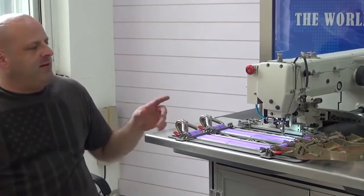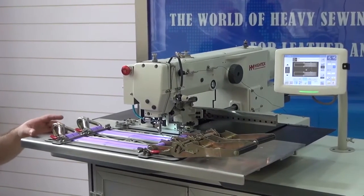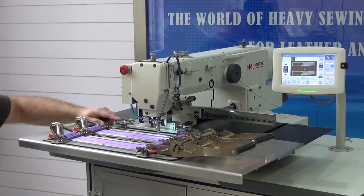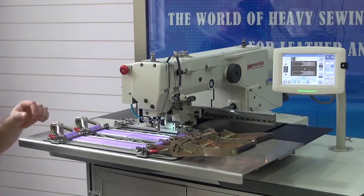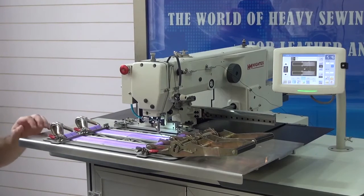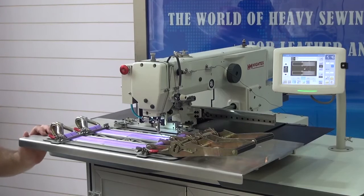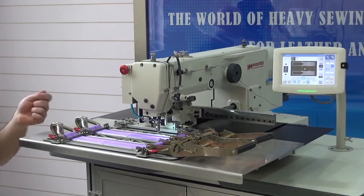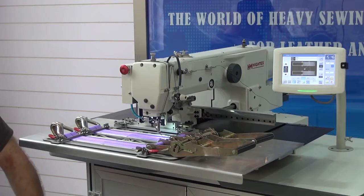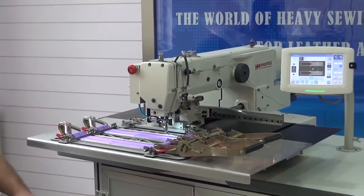We're going to do a quick demonstration so you can see how the machine performs. I'm going to initiate a sewing cycle and then show you the clamp release mechanism for ease of loading and increased production. This mechanism is activated by these particular clamps, and it's very easy for the operator to load a new clamp. The operator can prepare a new clamp while the machine is sewing the existing piece, then simply swap them — shuffling them back and forth — giving you incredible production capacity.